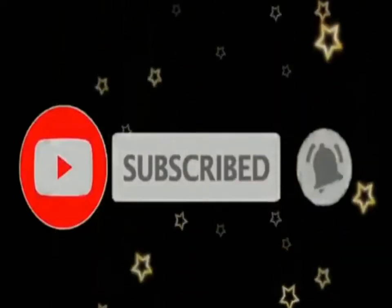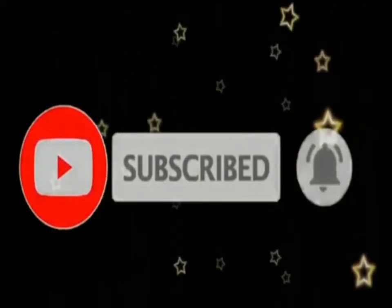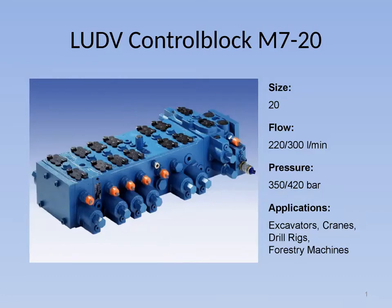Control block M7-20 proportional directional valve according to the LUDV principle — load pressure independent flow distribution. The control block M7-20 works according to the LUDV principle.